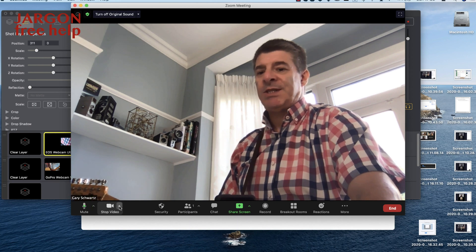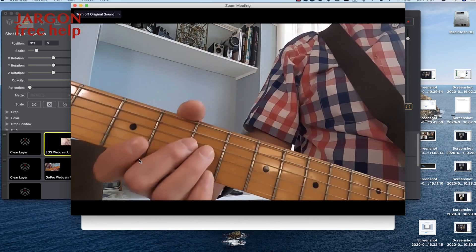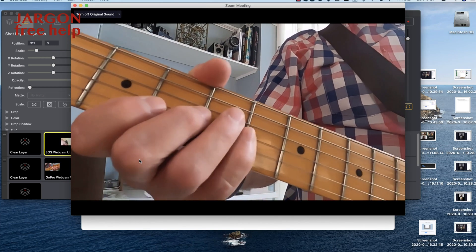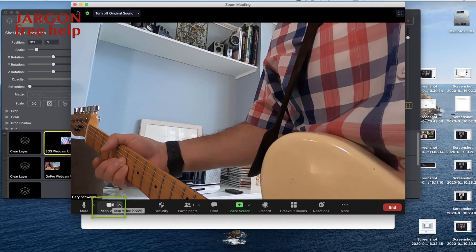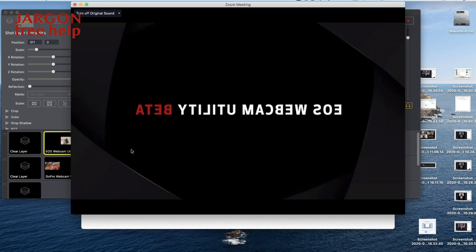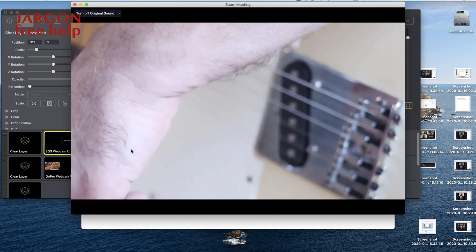I can switch cameras by clicking the arrow next to where it says Stop Video, and I can choose GoPro Webcam. Now you can see I've got a close-up of the fretboard with my fingers on it. I'm going to switch over to the EOS R by going to that little arrow next to Stop Video again and choosing the EOS Webcam Utility Beta. It can take a moment — I may need to switch it off and back on again if it loses the connection. It's probably the cable being a bit loose from when I was showing it to you.